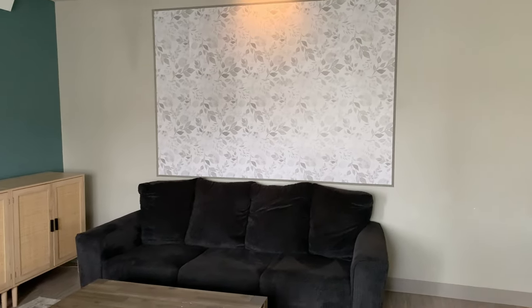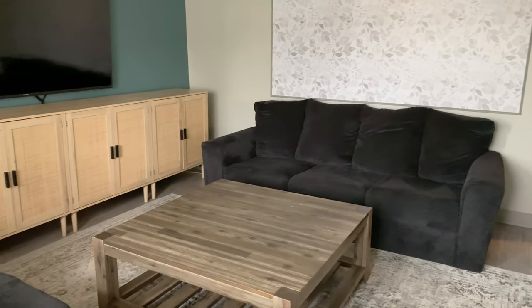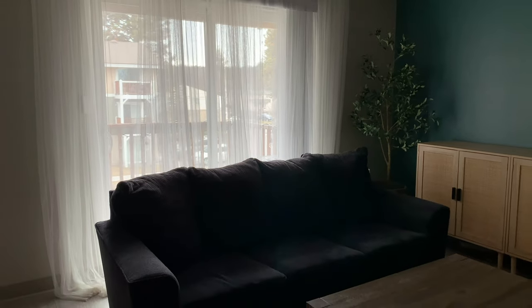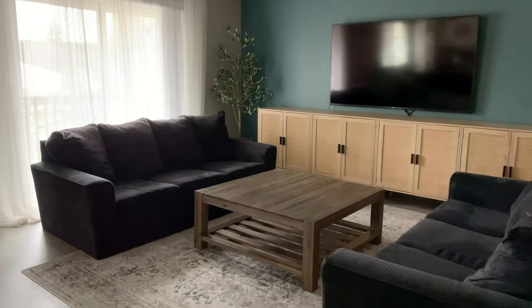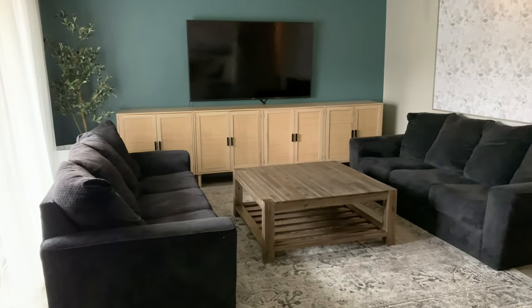It is finally that time of year again, spring is right around the corner and we are starting off here in the living room. Before I get to decorate, I love to start with a clean slate. I like to take everything down so I can rearrange things in new ways and make everything look brand new. So let's go ahead and decorate for spring.